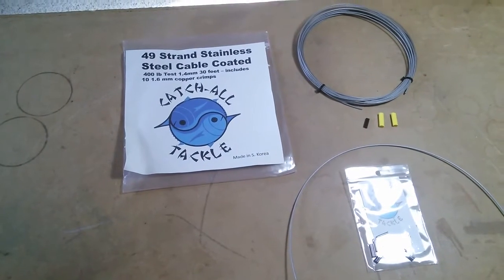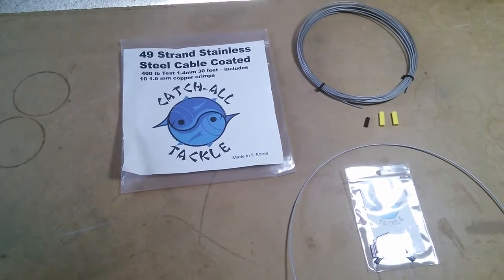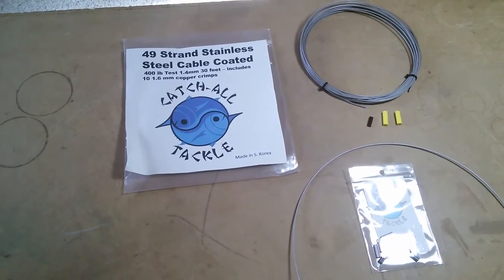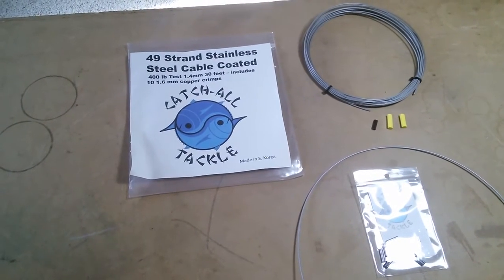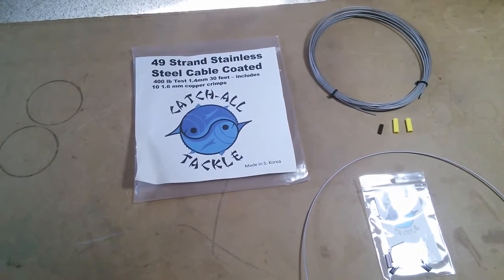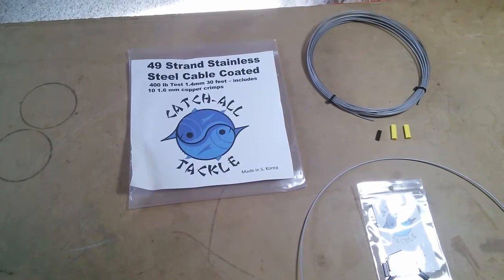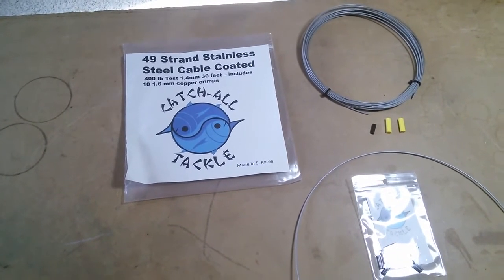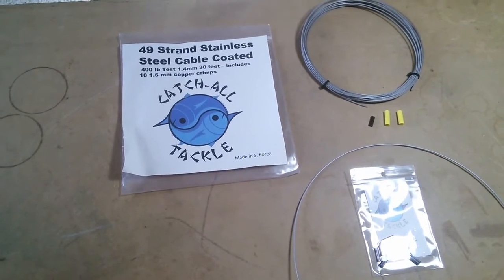I found this place, Catch All Tackle. I believe they sell through Amazon, and you can also contact them directly. This is 49-strand 400-pound stainless steel coated leader. It has a clear plastic coating on it so it doesn't scratch anything. I like that a lot better than the plain wire I was using previously. It came with 30 feet of wire.